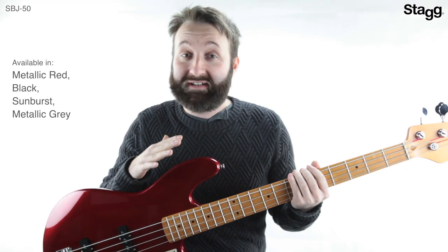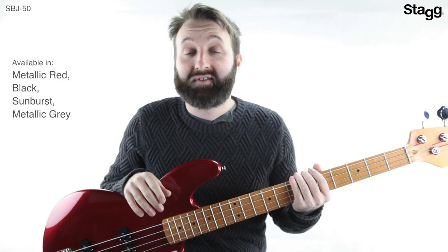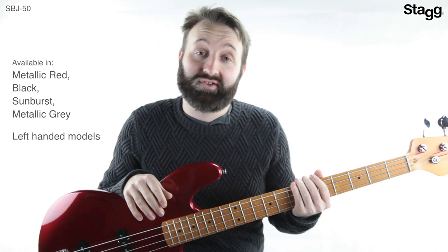This here is the metallic red finish, but it's also available in black, sunburst, and metallic grey, and there are also left-handed versions available.